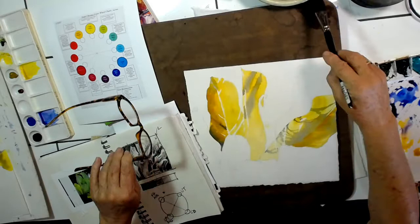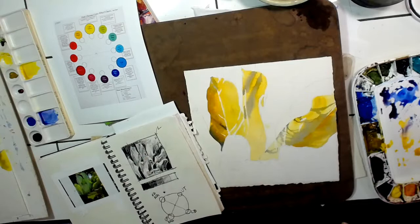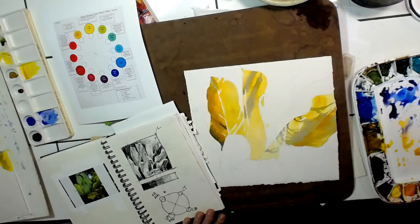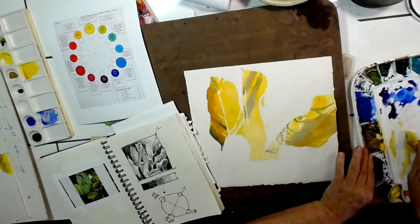Let's go to the next one. I think I'm going to jump into this one back here — this very light one. It looks to me in the picture, in my value composition sketch, I've got it the lightest. And in here I see it more of a lavender. So here's where I can probably come in with some Rose Madder Genuine and Cobalt Blue. Remember, those are the lightest, most transparent paints that we have.